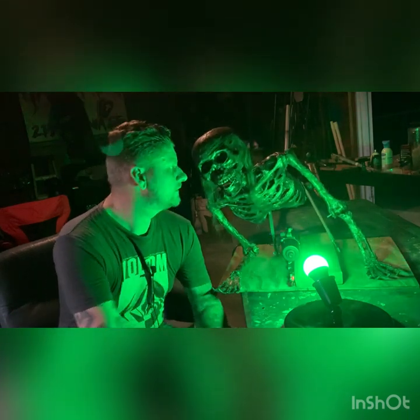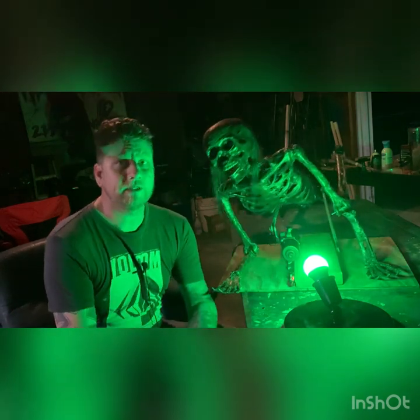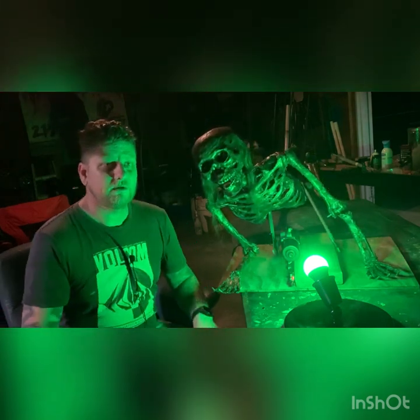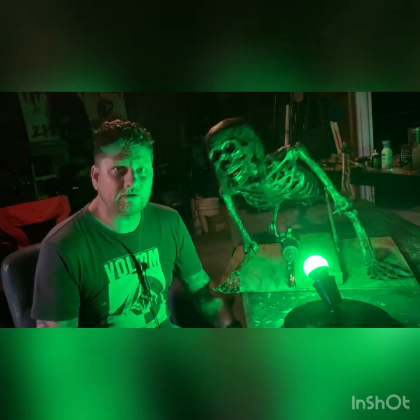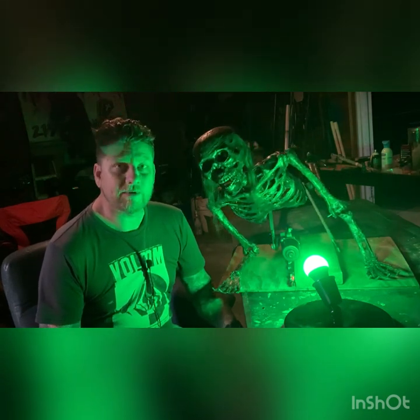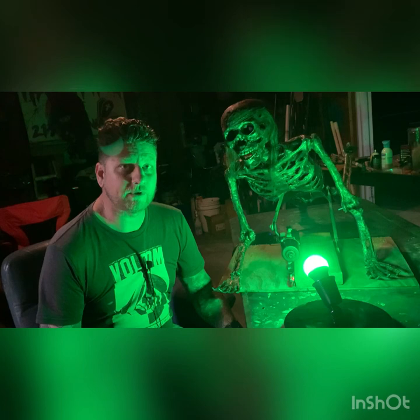Welcome guys, what is up. It's been like a couple of week hiatus for me — me and the wife just got over having COVID, and today is the first time I've been out in the garage in about three weeks.